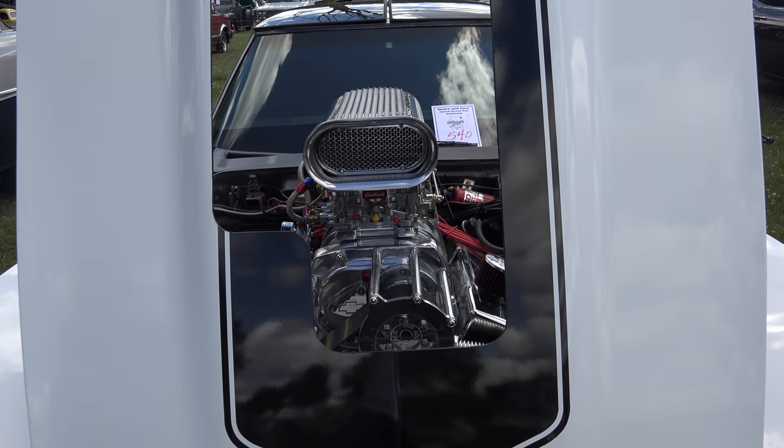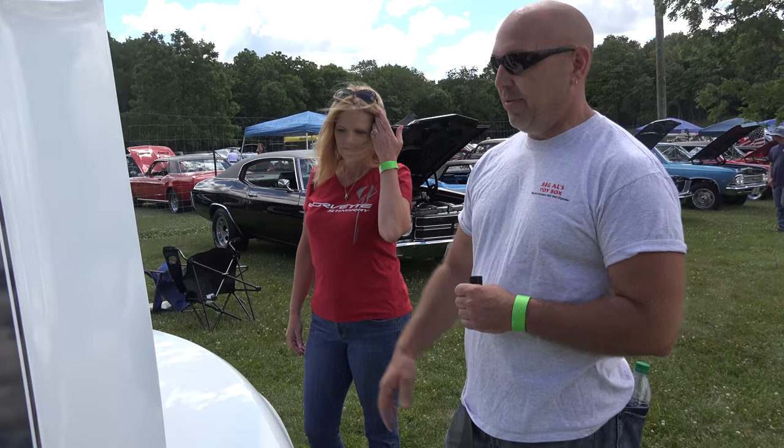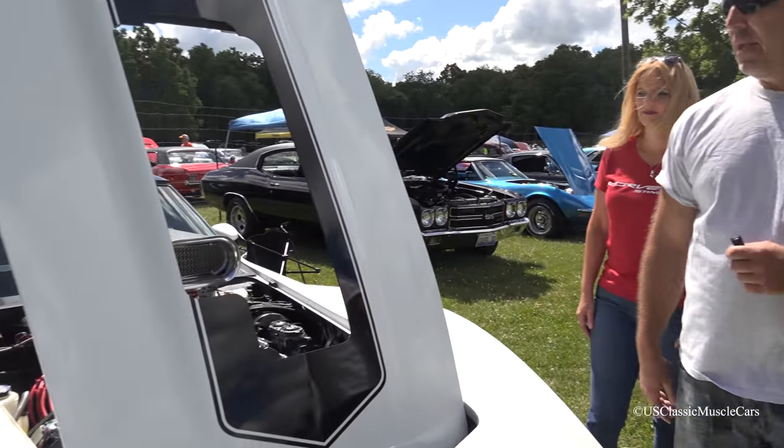And then you said this is the third motor? It's the third motor. I had a 383 stroker in it before that, and then obviously the original motor. All the work's been done by me, even cutting the hood out — that was done by me.